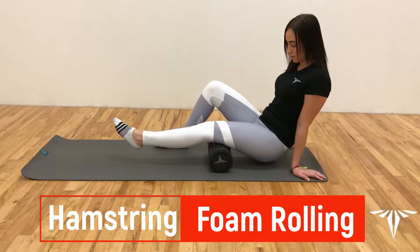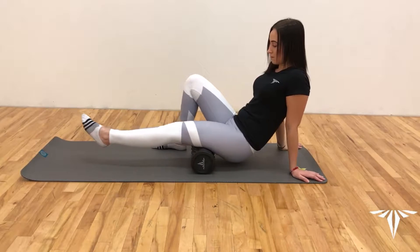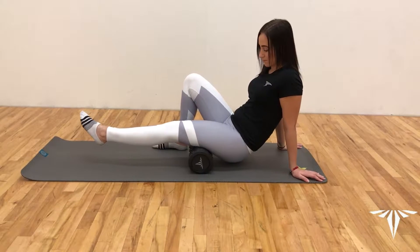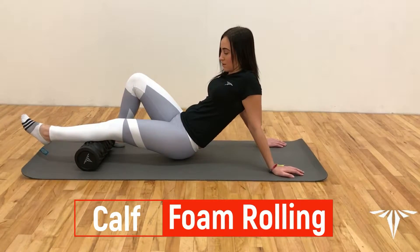Now we're going to take care of our hamstrings. We're going to begin with the foam roller resting right below our glutes. From there, we're going to slowly pass back and forth 10 to 12 times.